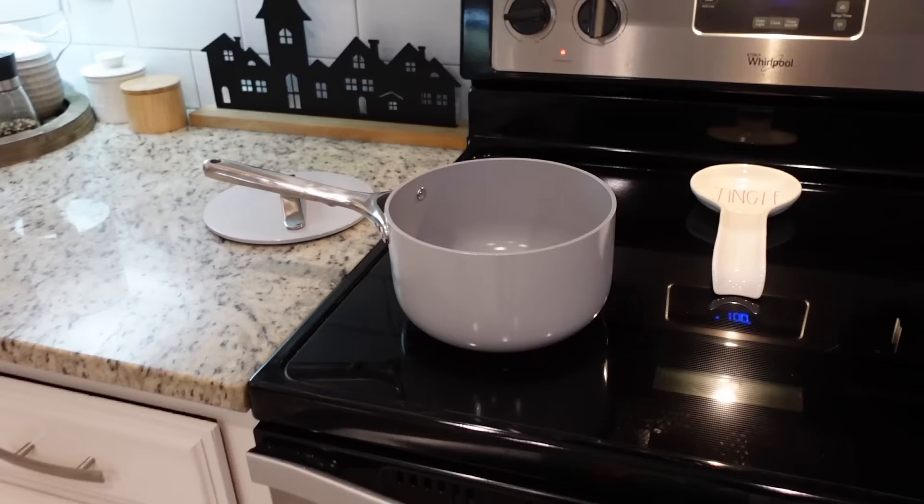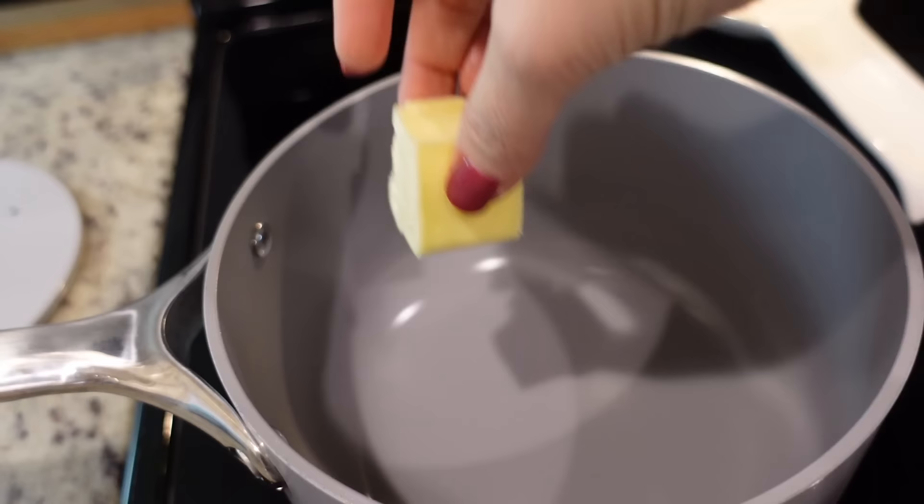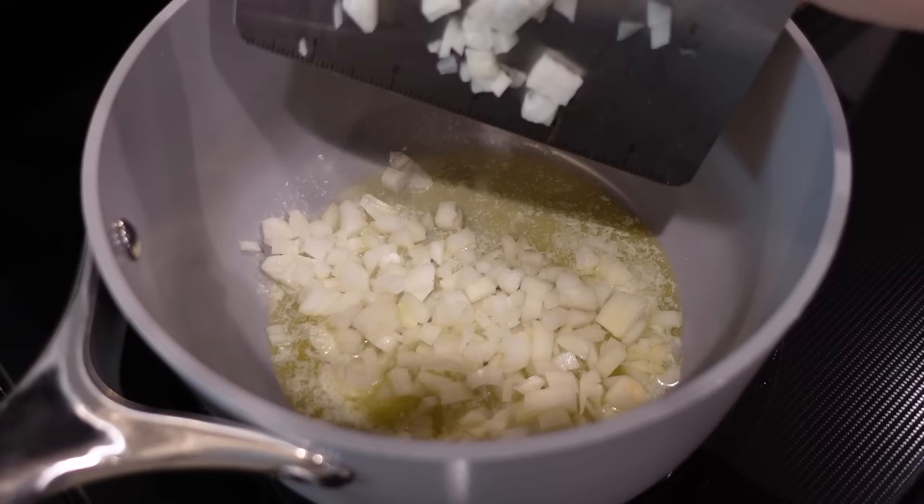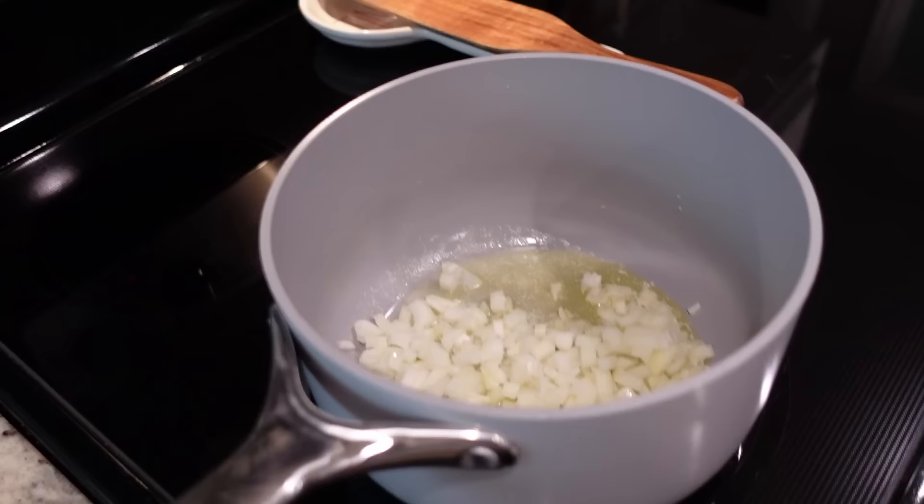I've got a large saucepan heating to about medium heat. I've got two tablespoons of unsalted butter — we're just going to allow that to melt. Once the butter is melted, we're going to take our diced onion and toss that in there. We're going to sauté this for about five minutes just to soften it really well.